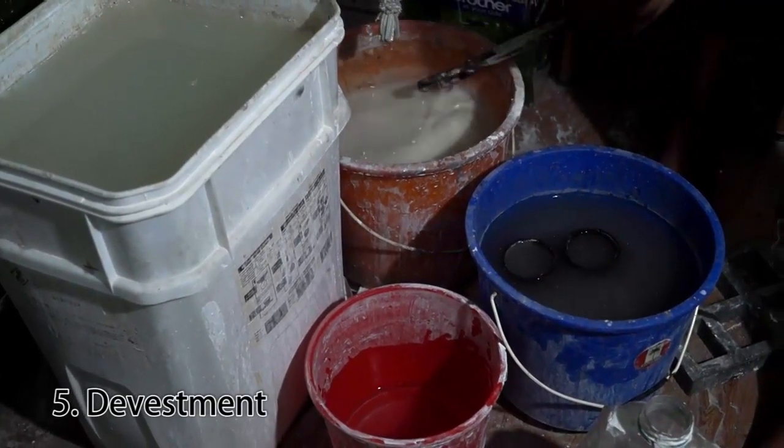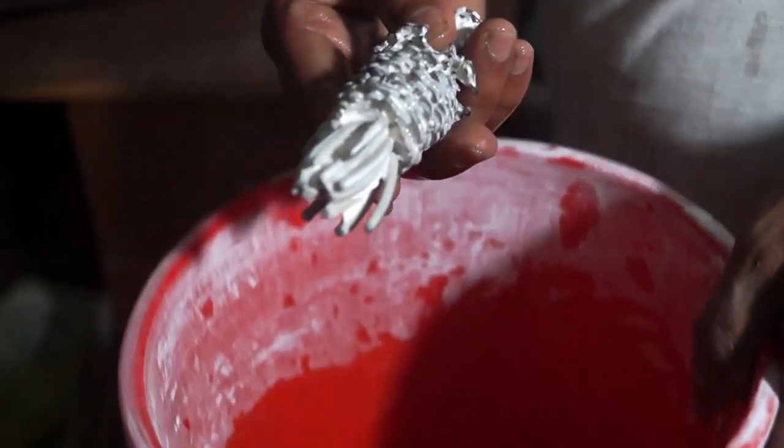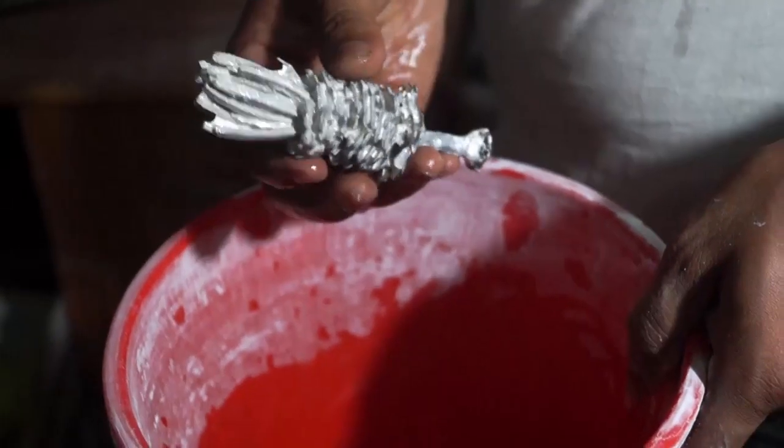Divesting is the next stage. The plaster of Paris is removed by washing in different stages. Many chemicals are also used to clean them.